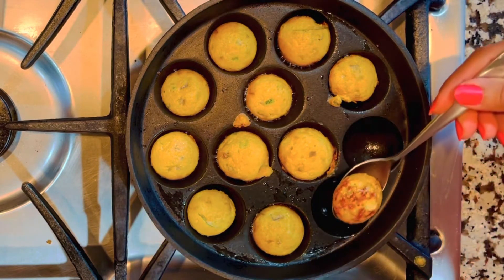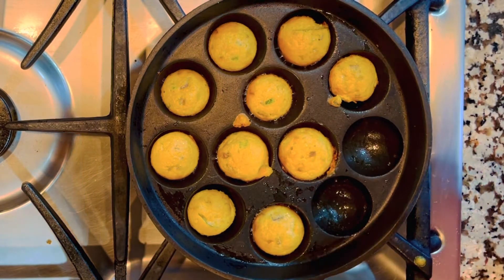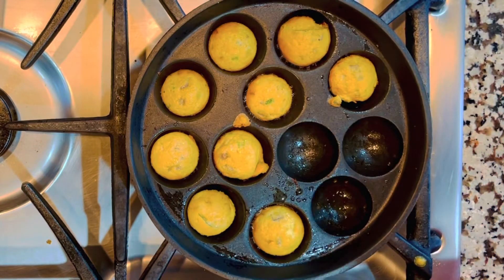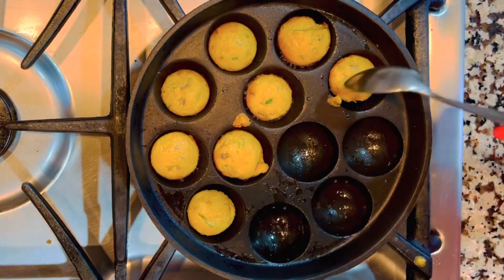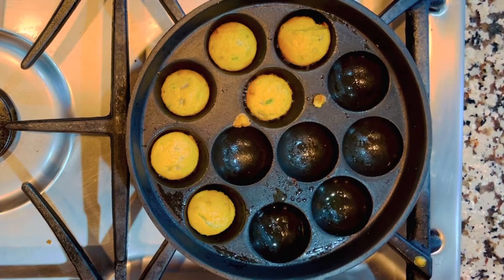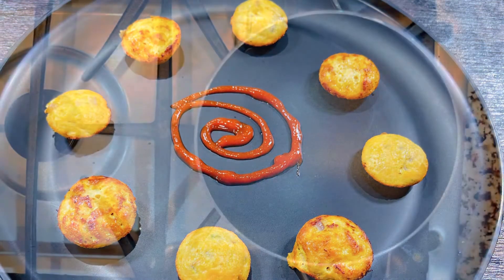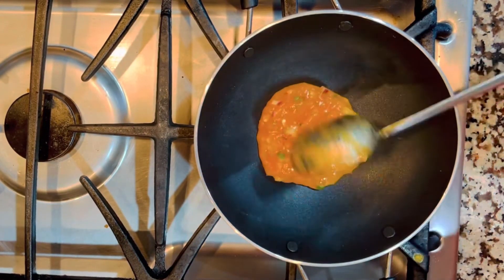Fish eggs usually take a longer time to cook, but since this utensil has smaller holes it was fast enough. I always keep the heat on medium, so this one is cooked just to perfection. Let's transfer everything into a bowl. I enjoyed it with hot and spicy sauce — kids will definitely love it. The next way I'm going to make it is quite simple.